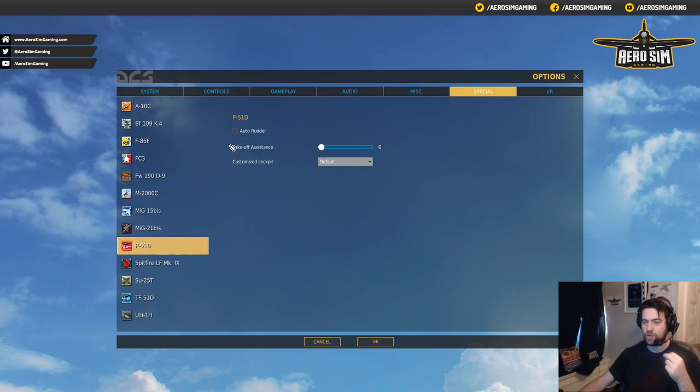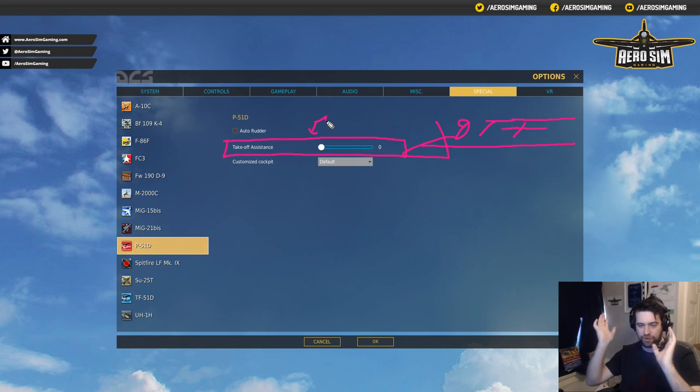The thing that is a huge hindrance is takeoff assistance. If you have any idea of how to fly a tail-dragger — stick aft, aileron into the wind — turn this off. You don't want it. It's going to make you wreck your aircraft more times than you successfully take off, especially if you have Auto-Rudder turned on. For some reason these two things don't talk to each other, so Auto-Rudder kicks in and takeoff assistance says that's too much rudder, and all of a sudden you're going down the runway with your tail doing this.